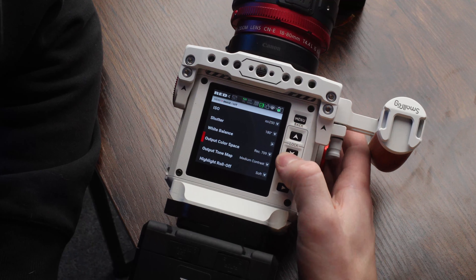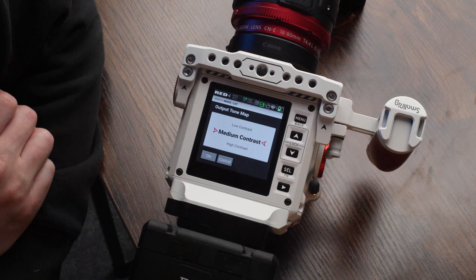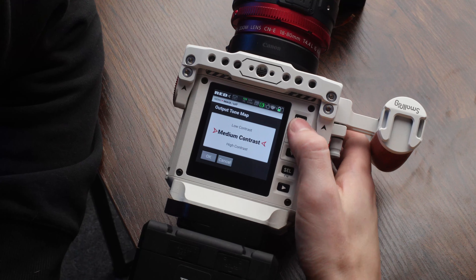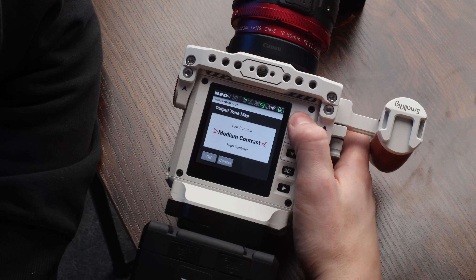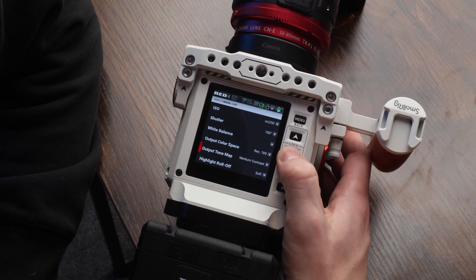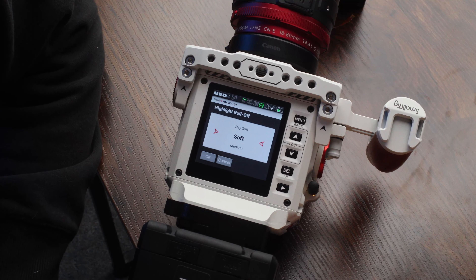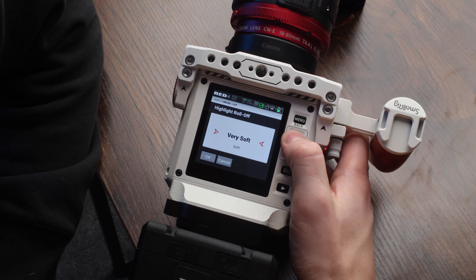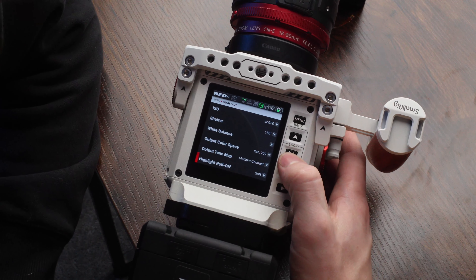So let's go back. For tone map, I usually leave it on medium contrast. I want just enough contrast for it to be a nice rich image, but I don't want too much contrast where it feels unnatural. For highlight roll off, I usually do soft. It doesn't get too harsh. I switch between very soft and soft, but I usually end up on soft most of the time.